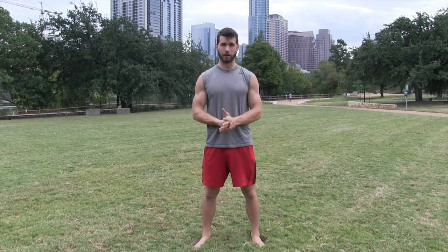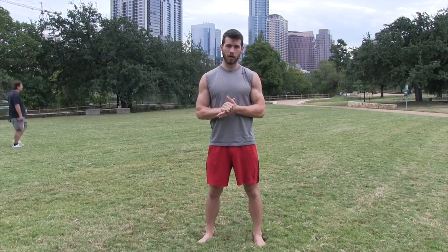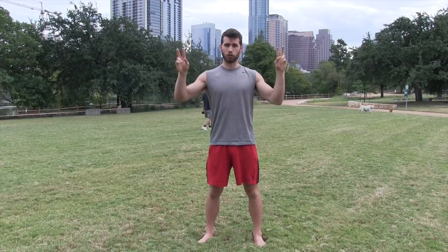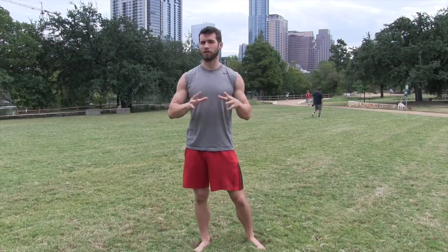Hey guys, what's up — it's Dean with Man Flow Yoga and this is a collaboration with Sean Vigue. I don't have the Colorado mountains in the background but I have the Austin skyline, filming right now at Auditorium Shores. We've got Sean Vigue who is YouTube's most watched Pilates and yoga guy — he's got a fantastic channel, an awesome personality, and even sings opera while doing yoga.